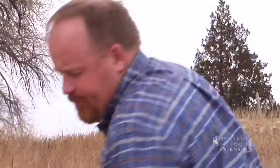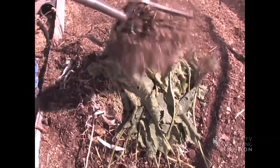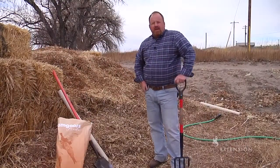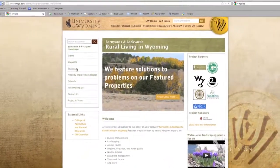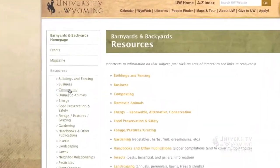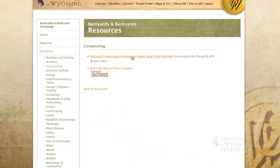As things green up and we start mowing our lawns, gathering leaves, and pulling weeds out of the garden, we can add that green material to this pile as we go. There's a great publication on the University of Wyoming Extension website called Backyard Composting. Composting is a great way to get rid of unwanted organic matter that we can then add back to our gardens as needed fertilizer.